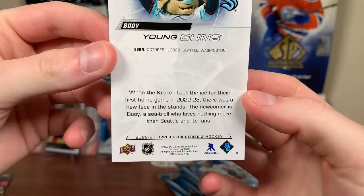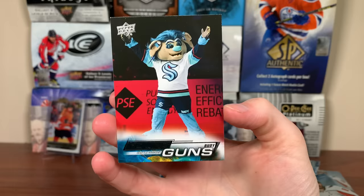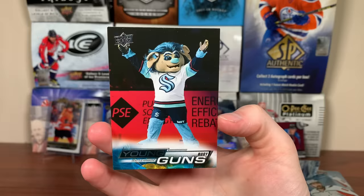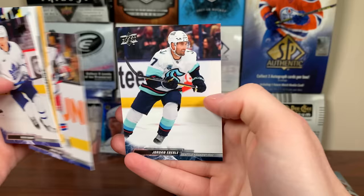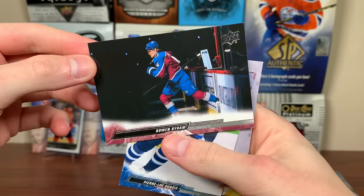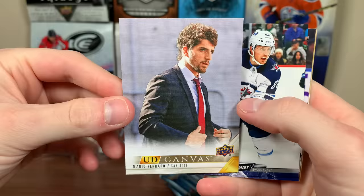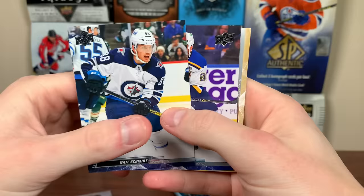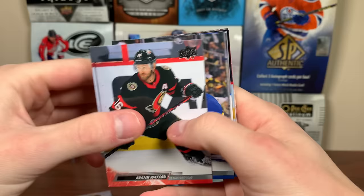There's David Kampf, Brandon Carlo, Adam Fox, Sam Bennett, Eric Cernak, Bowen Byram, Pierre-Luc Dubois, and Mario Ferraro. Cernak's card is actually a UD Canvas. There's Nate Schmidt, Ryan O'Reilly, Trevor Zegras. Next pack: Watson, Zemgus Girgensons, DeAndre Miller, and — we got a Clear Cut! Shane Gostisbehere. Just the base version; the Young Guns Clear Cuts are case hits. There's Gostisbehere pre-trade to Carolina, Mark Giordano, Eeli Tolvanen, Seth Jarvis, and Leon Draisaitl.